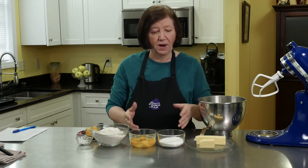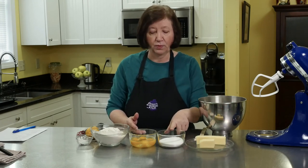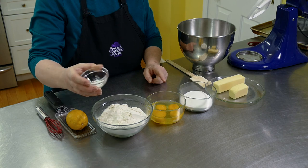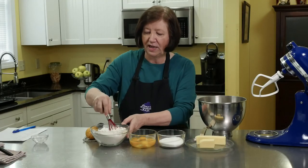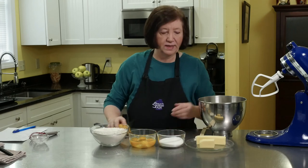The ingredients for the cake part are one and a half sticks of softened butter, or three quarters of a cup, three quarters of a cup of regular sugar, four eggs, two and a half cups of flour, two teaspoons of baking powder, and about half a teaspoon of lemon rind.